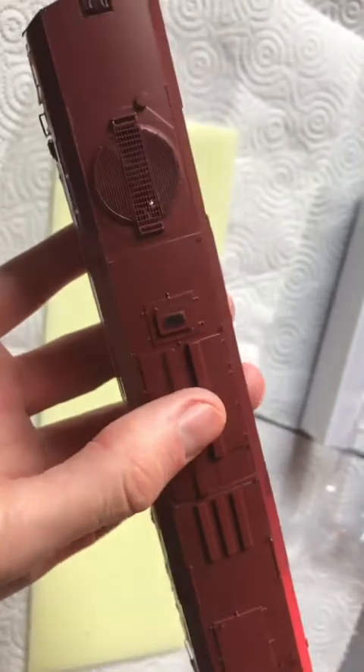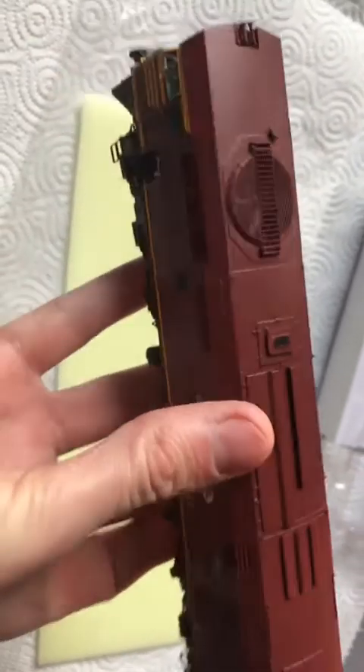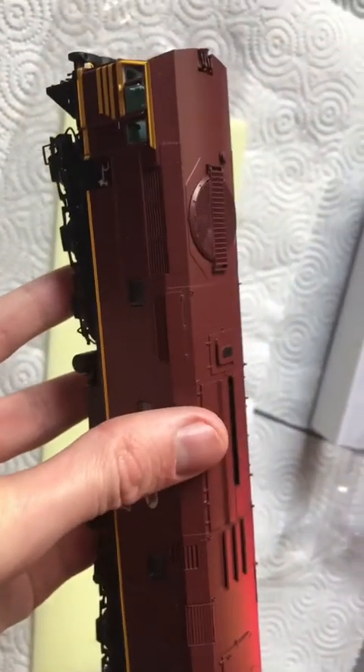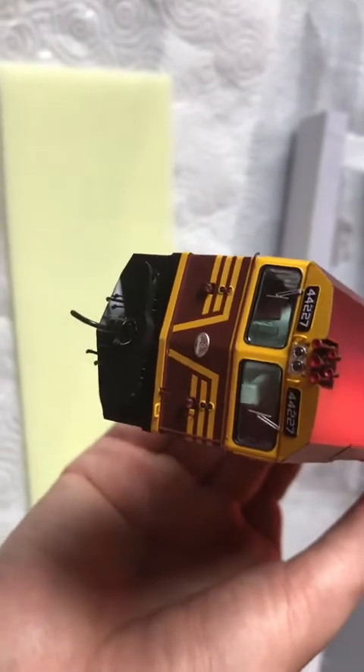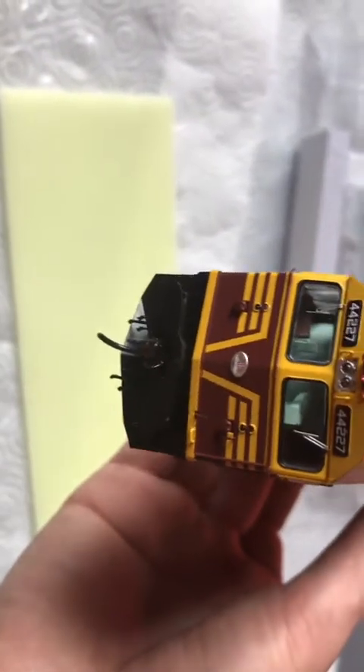Some parts of the roof you can actually see through — I'm not sure if that's how the prototype is, but there are the raised sections. I do remember these double four-twos from when I was a kid.